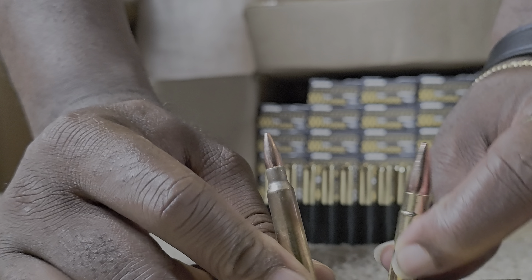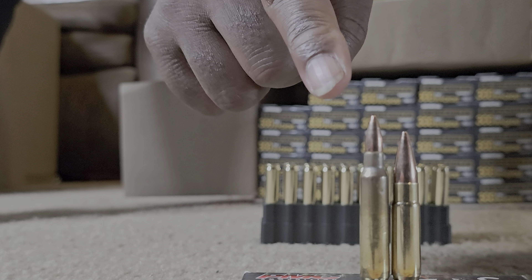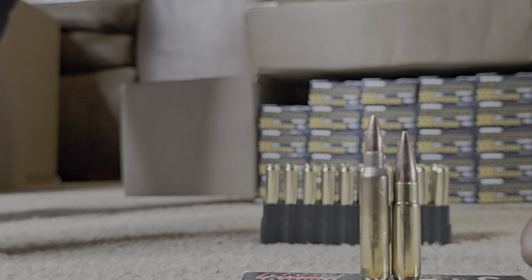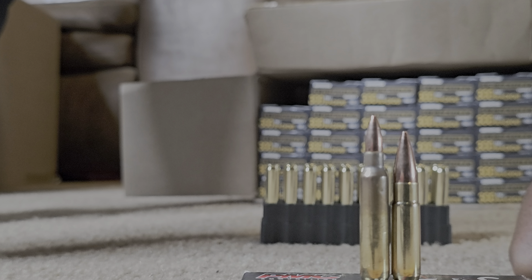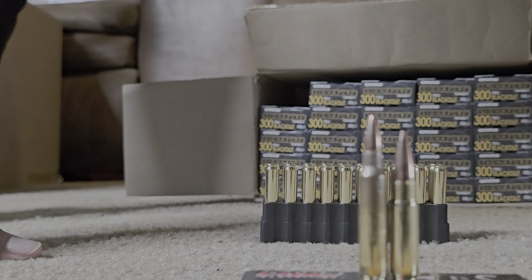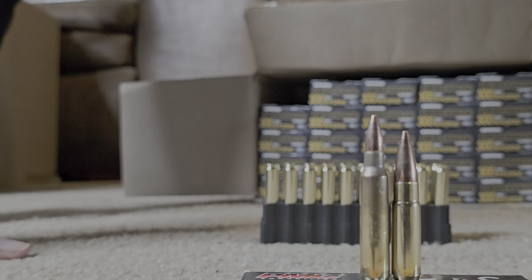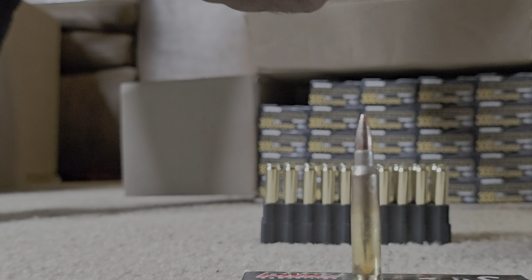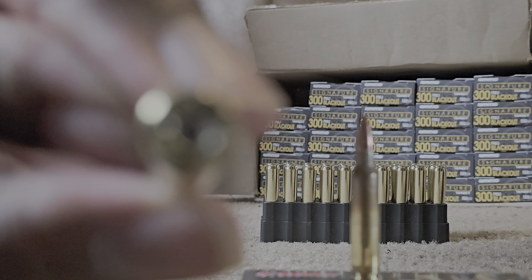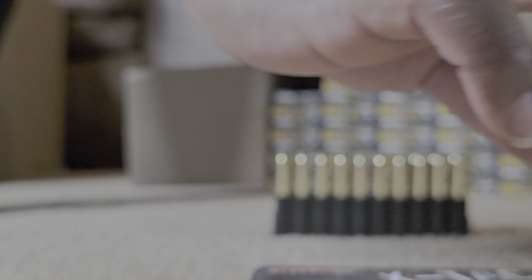Yeah, 5.56 versus 300 Blackout — those memes where it's like you versus the guy she told you not to worry about. That's definitely 5.56 versus 300 Blackout. 300 Blackout is like a beast — it has a slightly shorter length but the girth, pause, is definitely visible. So again, this is Ammo Ink 300 Blackout and this is PMC 5.56.